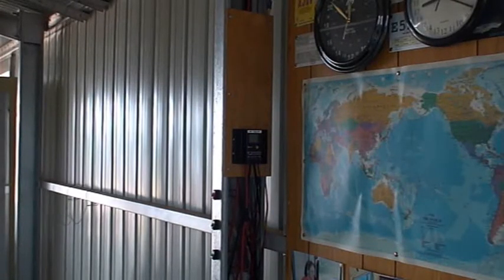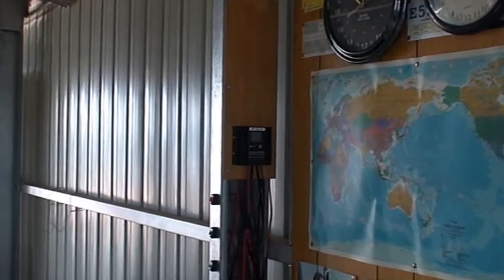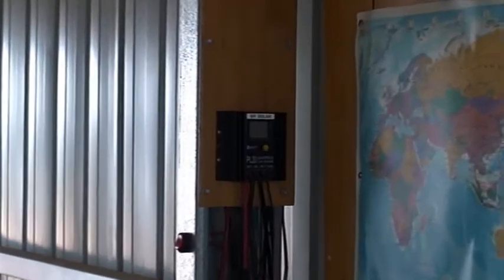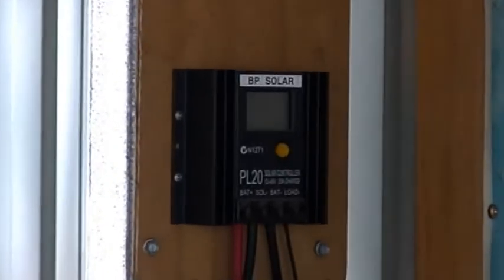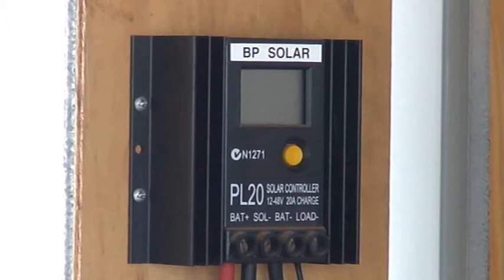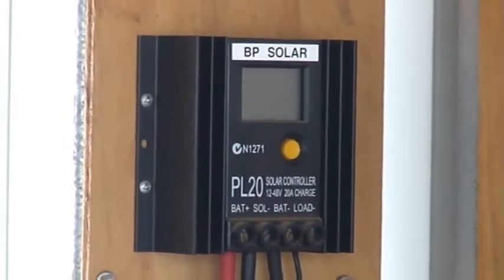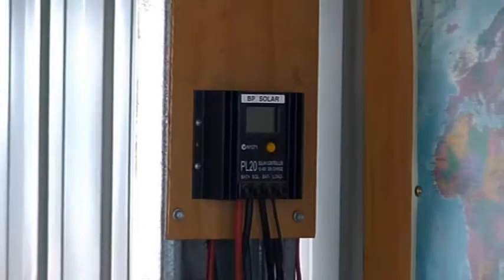The current running from the solar panel to the battery is regulated by the charge controller. It's a handy little piece of equipment — it can tell you a lot of information, like the amount of current flowing into the battery from the panel, the amount of amperes going in for the day, and a lot of other information. You certainly need that when you set up a solar powered station.